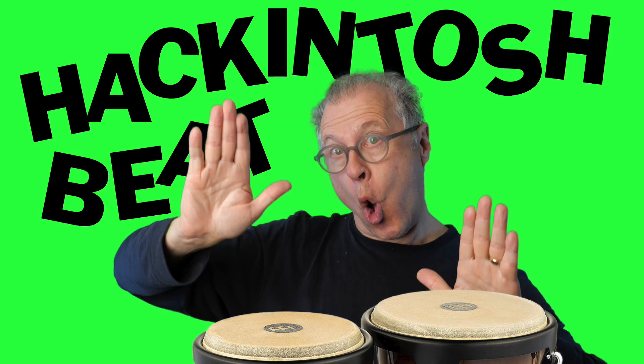Hello, Hackintoshing denizens. Welcome to Hackintosh Beat. I'll be talking about upgrading to OpenCore 0.7.2, macOS Big Sur 11.5.1, and some thoughts on Z590 and 11th Gen compatibility.